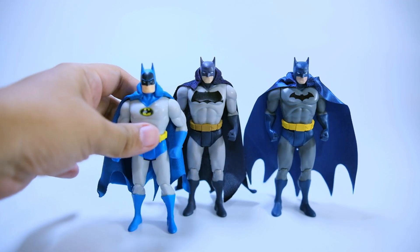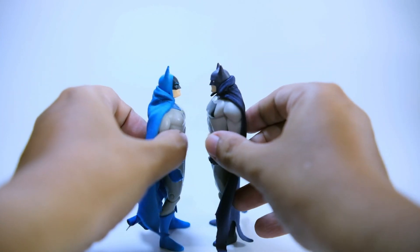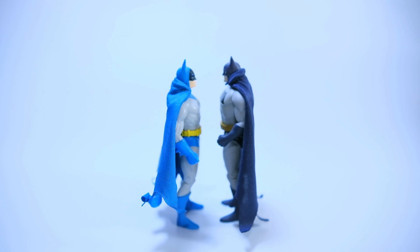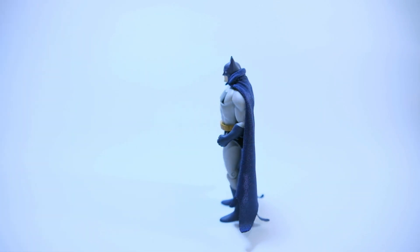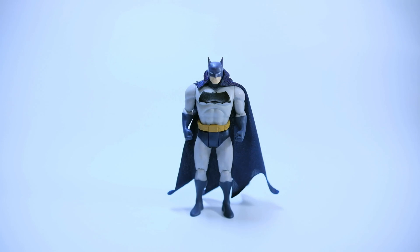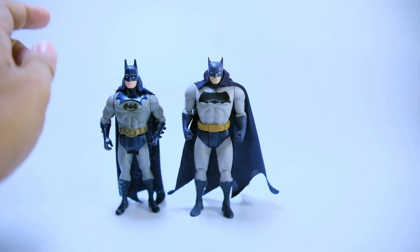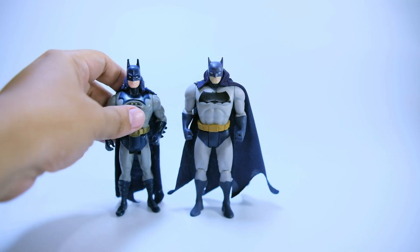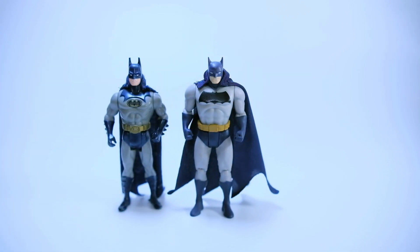So far my favorite is this one. Their heights are just the same. Now let's compare it with my Kenner Batman Returns figure — they are almost of the same colors. I may be biased, but for me this Kenner figure wins. The body of the McFarlane figure is bulkier than the Kenner ones.